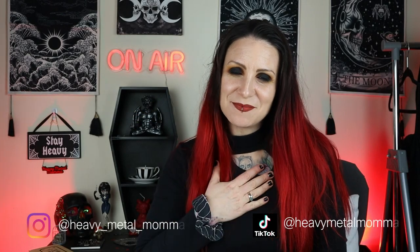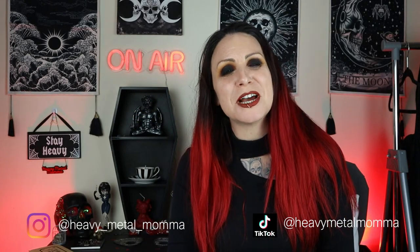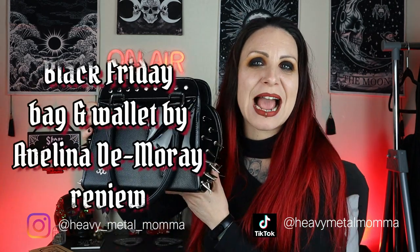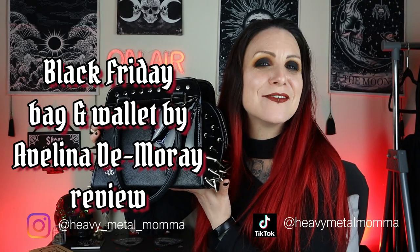Hello Heavy Metal Maidens and Masters, I'm Heavy Metal Mama and welcome back to my YouTube channel. Today I am reviewing the Black Friday handbag by Avelina Domore.